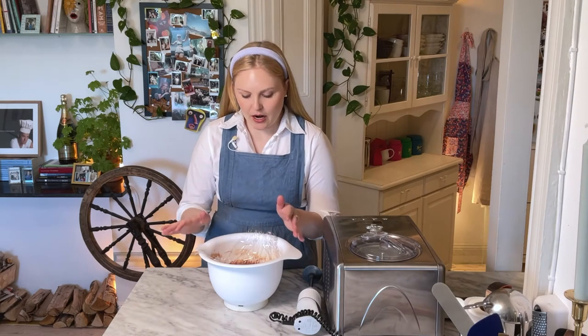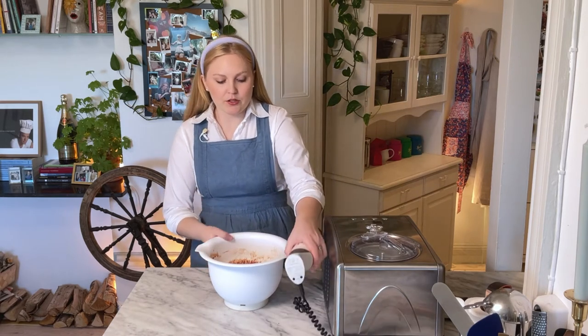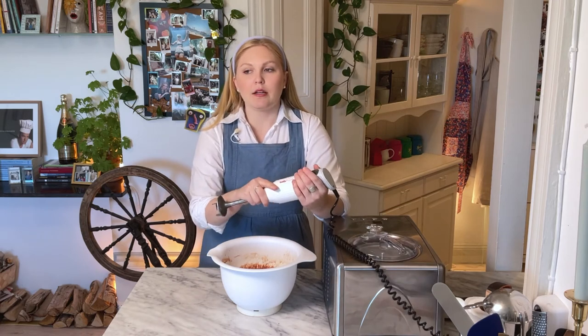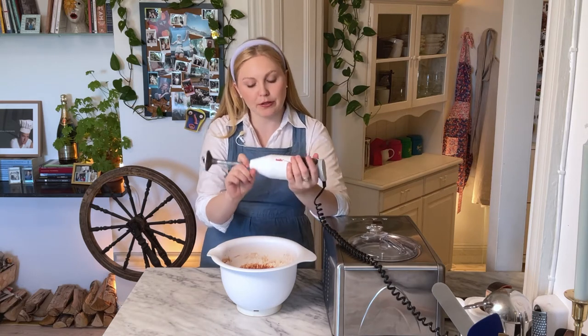It's been about three hours and my base is cool enough. This is much better if you can have the patience to wait overnight, but as has been established, I have zero patience, so three hours is good enough. Next, it's very important to blend this before you put it in the machine so that it's completely smooth. I like to use my hand blender, but you can use a whisk or a regular blender. I love my hand blender and I don't have a regular blender, so we're using this today.